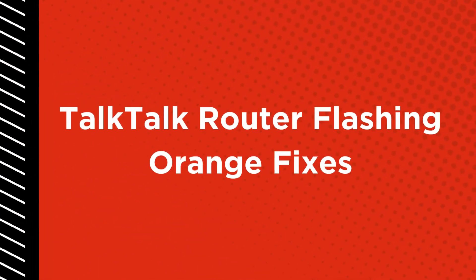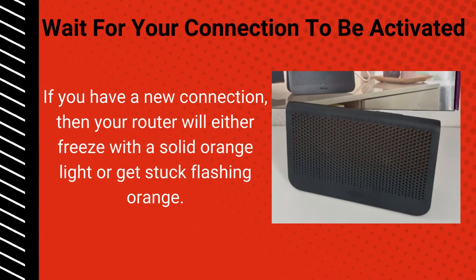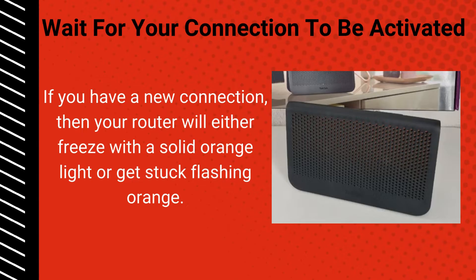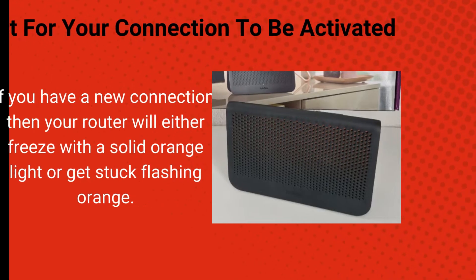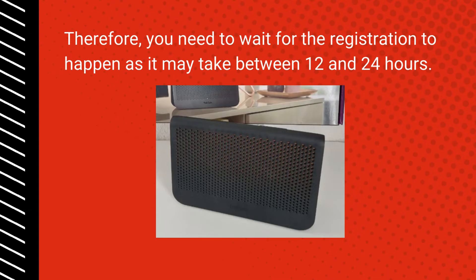Tok Tok Router Flashing Orange Fixes. Wait for your connection to be activated: if you have a new connection, your router will either freeze with a solid orange light or get stuck flashing orange. You need to wait for the registration to happen, as it may take between 12 and 24 hours.